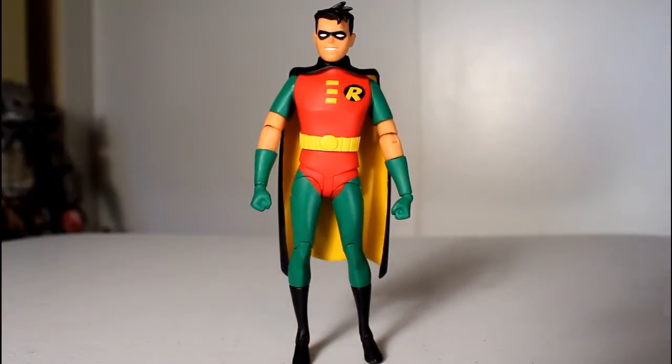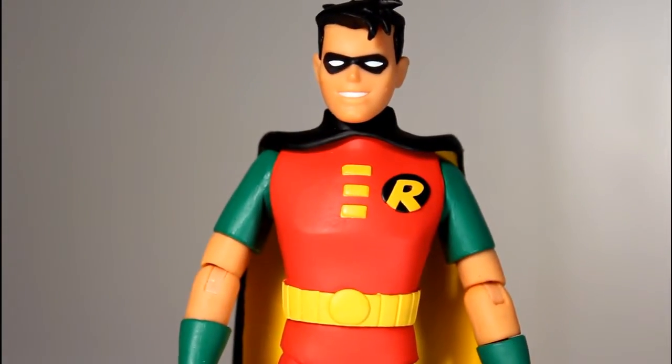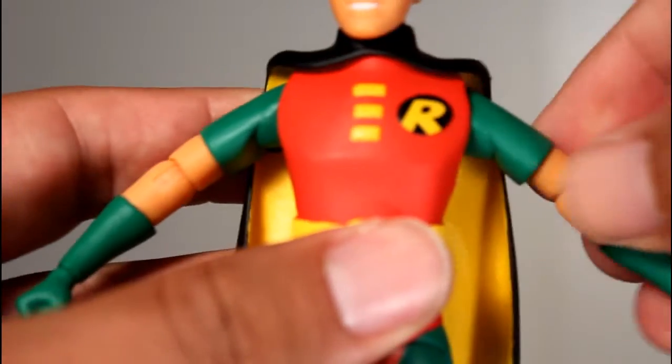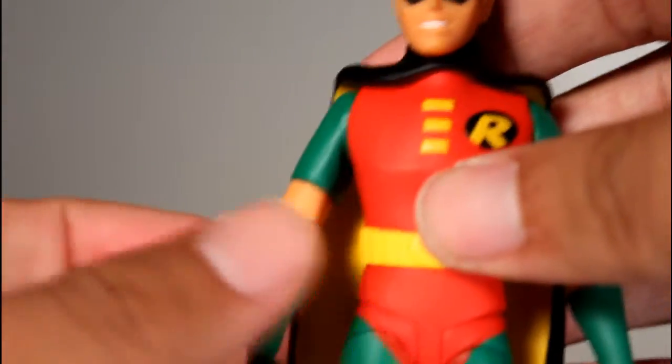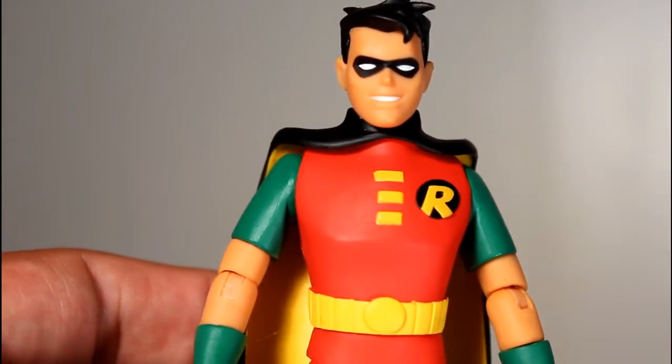Now, this figure is really, really solid. I got no complaints when it comes to the articulation and quality of this figure, and I do notice an improvement compared to Series 1 as far as the way the joints move. Also the paint job is really solid. I had some paint issues with some of the previous figures, like Two-Face and Batman.